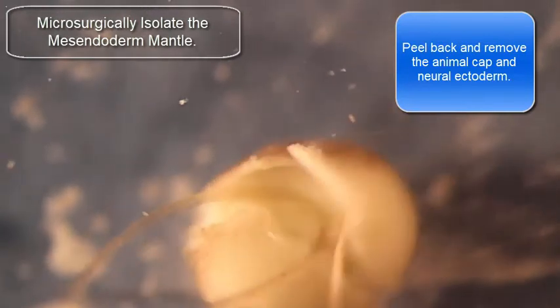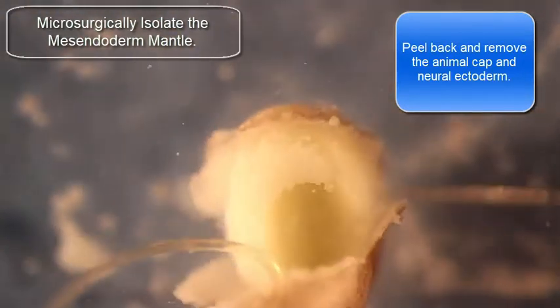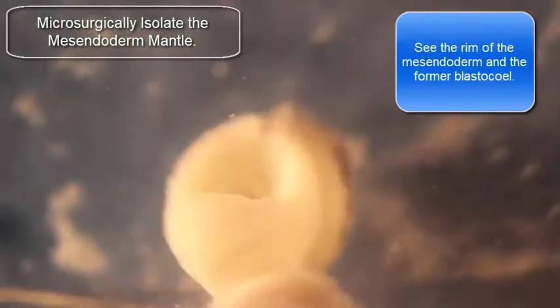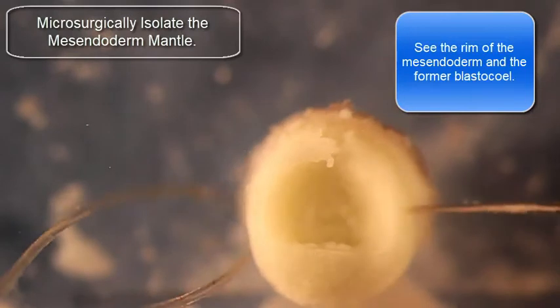Now I'm going to be peeling off the animal cap from this embryo. Notice that the cap actually covers some of the midzenditor mantle itself. Now I have an embryo that's basically had its cap removed, and you can see the blastocoel there — that cup-shaped structure — and you can see around the margin of that cup the edge of the midzenditor mantle.